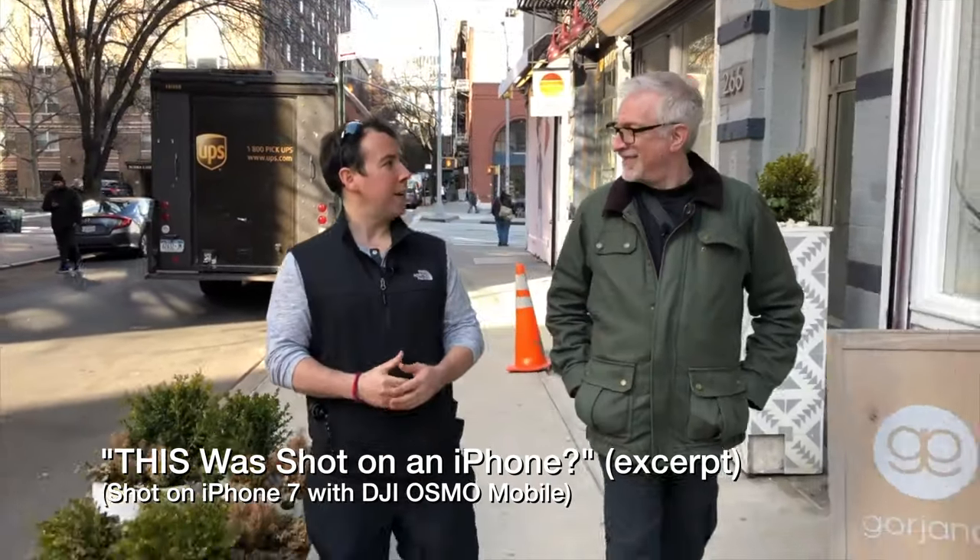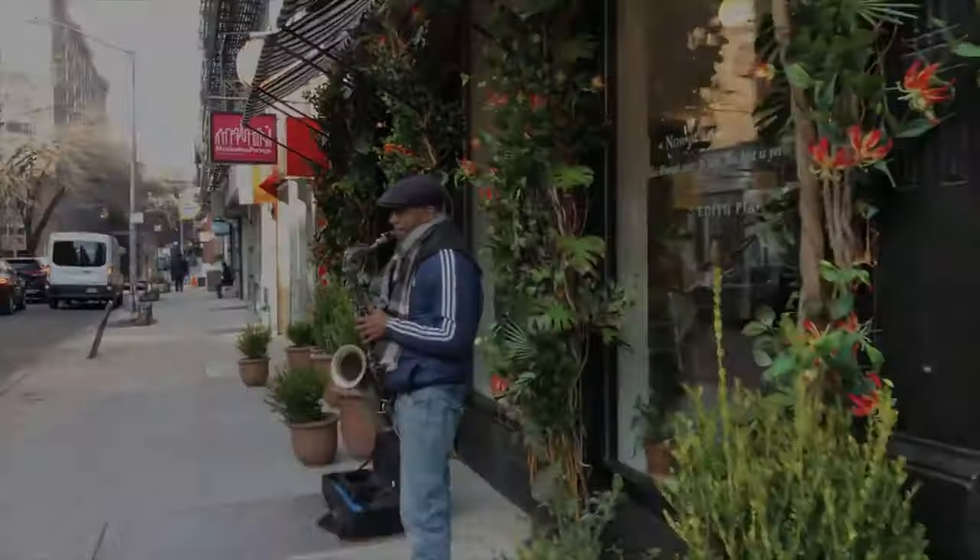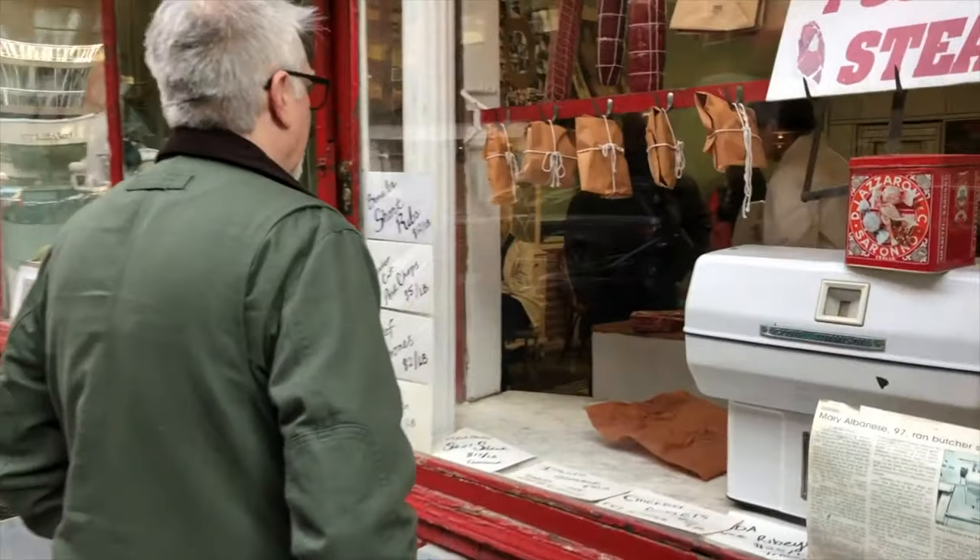Still, the less gear we have to schlep, manhandle, or recharge, the happier we are. If we could — and we've been modestly successful at it — we'd limit ourselves to an iPhone on an Osmo Mobile, or an Osmo Pocket, and call it a day for scenes like this. I just want a camera that represents the shortest distance between my intent and my ability to execute.